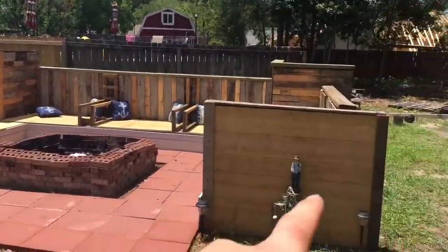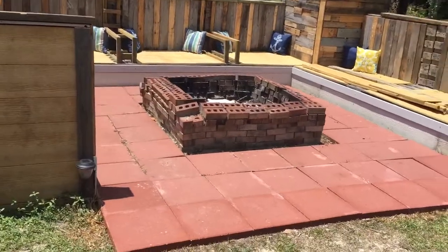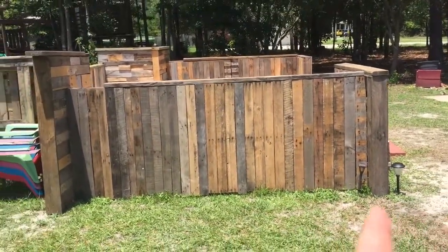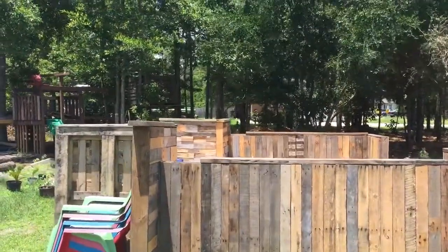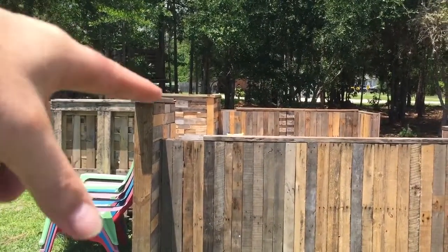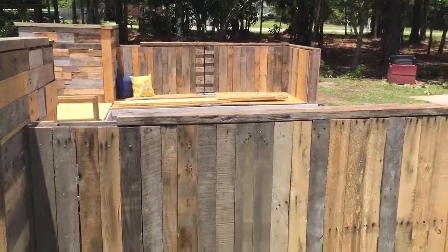I finished capping off this side and that side, and went ahead and got rid of all the weeds — they're actually in the process of dying right now. For the back side, I finished all of this — it's all palletized now, this side is capped off. This board right here is just sitting there, it's not cut to length yet, and that's probably not going to be the one I use for this section. The one I'll use is actually sitting on that bench, so in the next video I'll have a lot more progress.